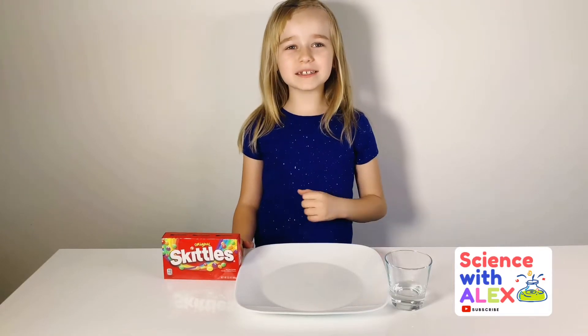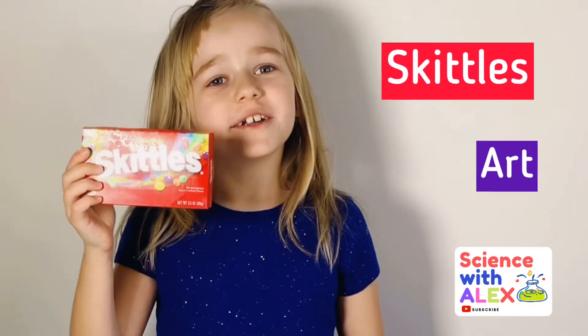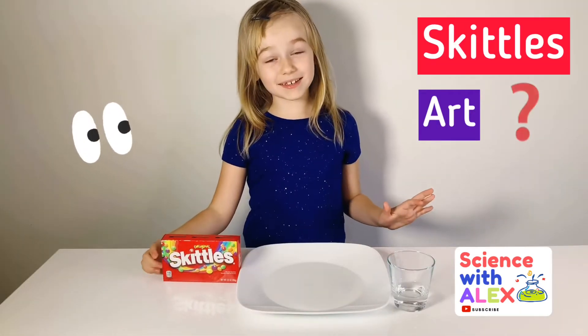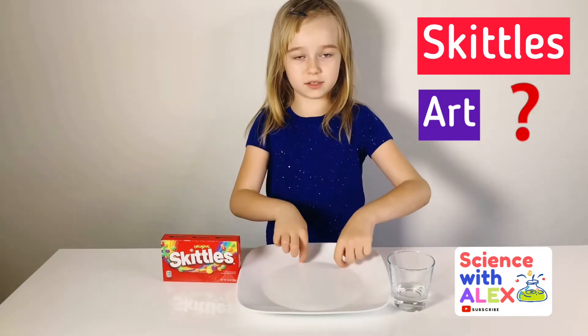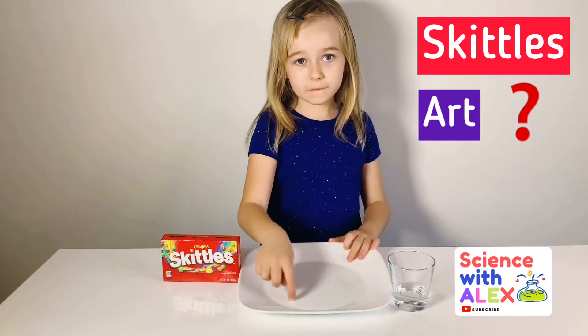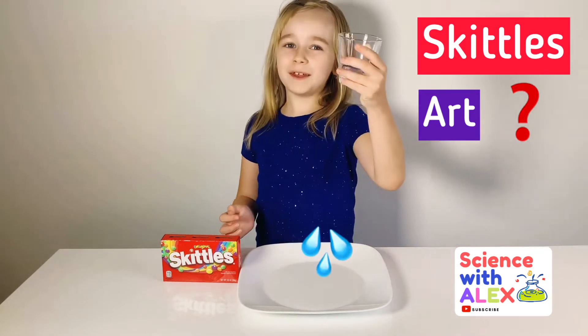Hi guys, my name is Alex and today I'm going to be doing Skittles art. What I mean by Skittles art is that I'm going to be putting Skittles around this plate in a circle, and then I'm going to be pouring a little bit of water.